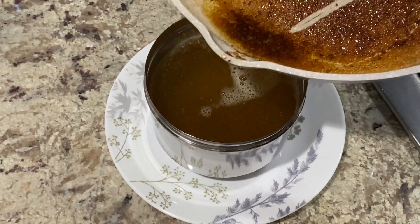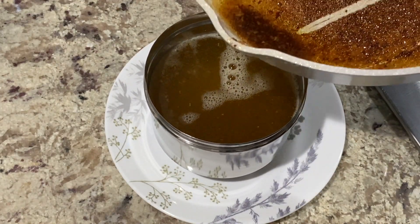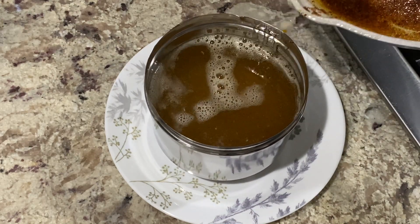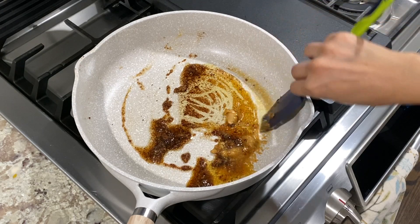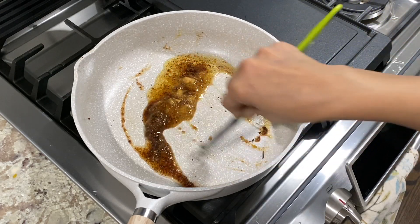One of the best ways to use up milk solids remaining after making ghee is to use them in making a granola bar, nuts and seeds bar, or laddu. That way these along with the ghee sticking to them gets used instead of going to waste.